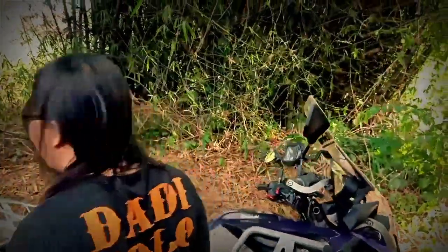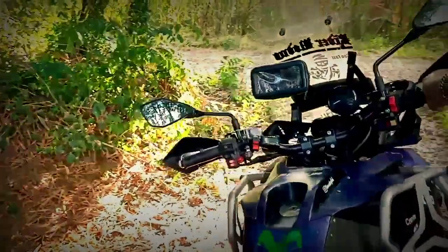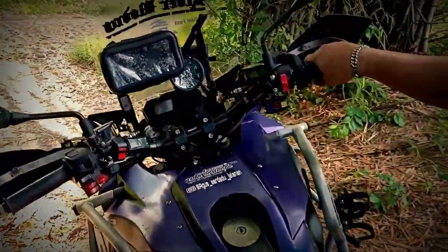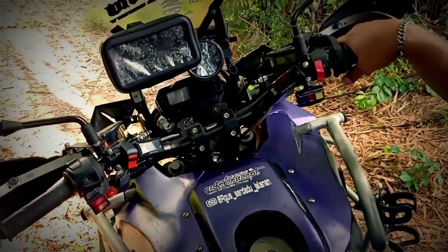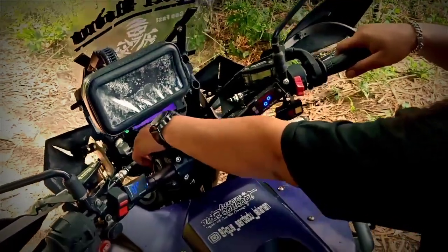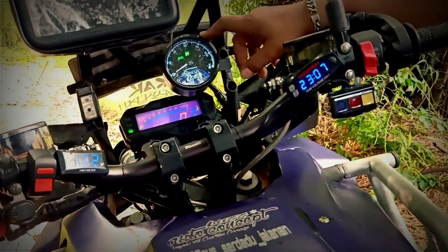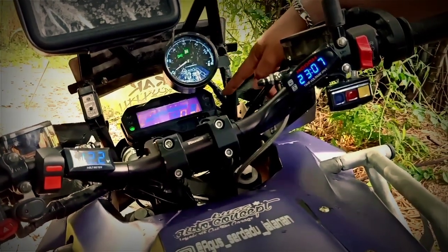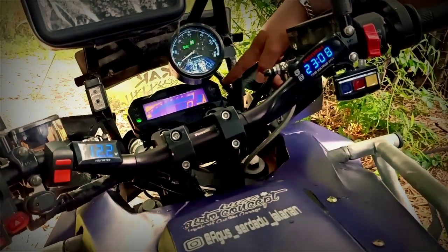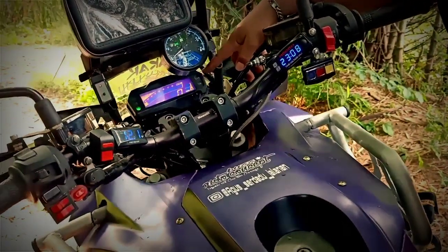Kita beralih ke panel-panel depan. Untuk motor ini, banyak beberapa part yang kita tambahkan di sini. Untuk speedometer juga kita pakai dua, karena ini memang request dari customer kita. Untuk speedometer yang atas, kita gunakan aftermarket, kita fungsikan semua termasuk RPM juga. Tapi untuk yang bawah, kita gunakan original dari Bison FI. Di sini juga fungsi semua untuk indikator bensin, indikator speed, dan lain-lain.